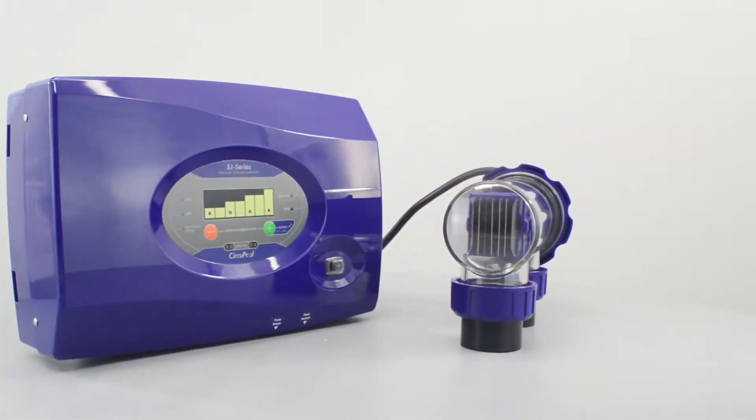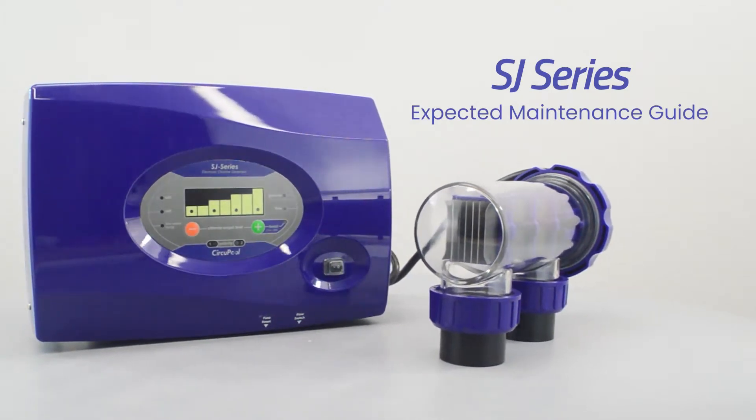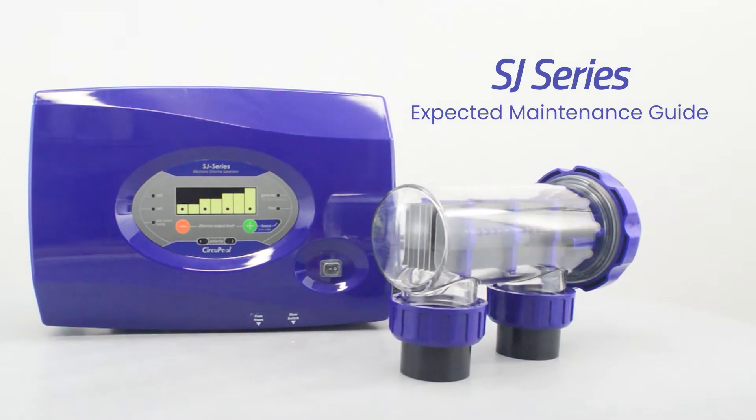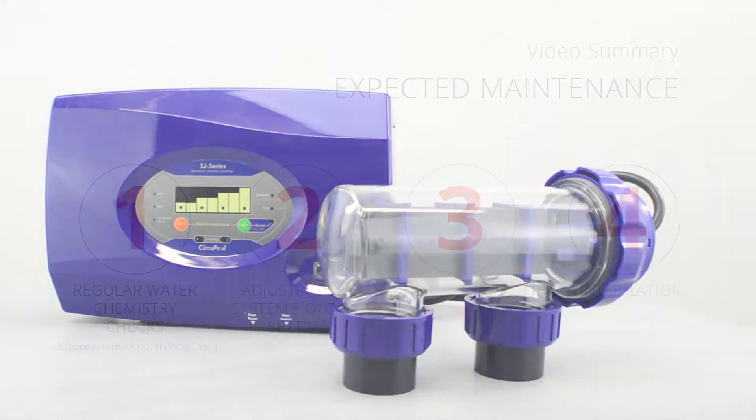Hello and welcome to the expected maintenance section for the SJ Series salt chlorine generator system. This guide will help summarize the typical care and maintenance that you might expect as an owner of a saltwater pool system.